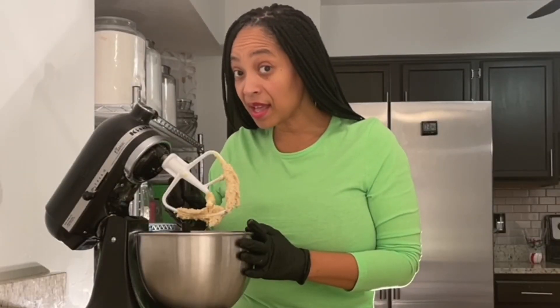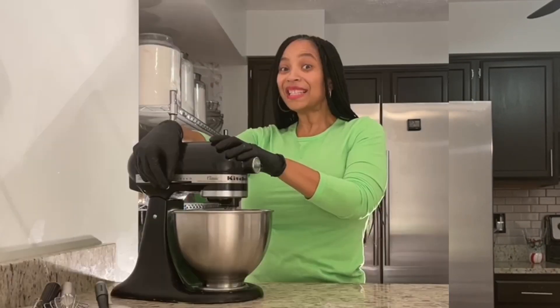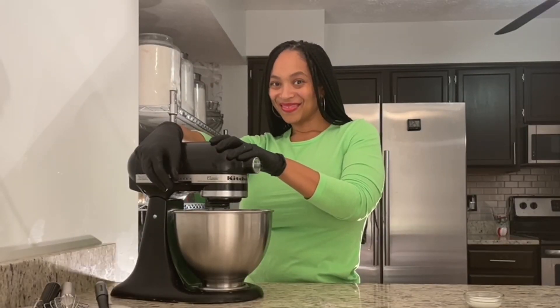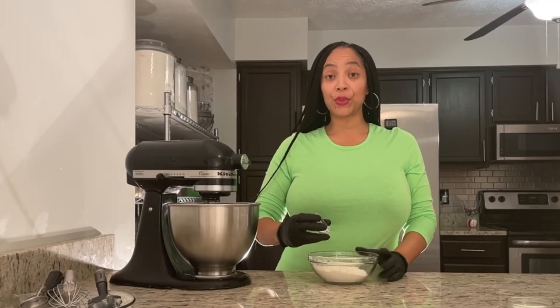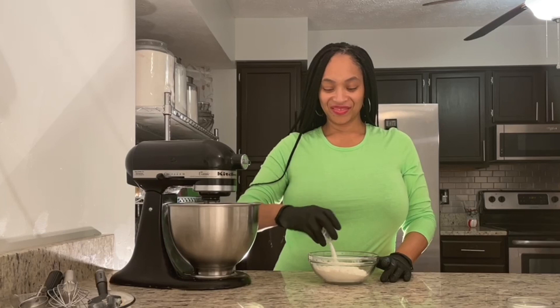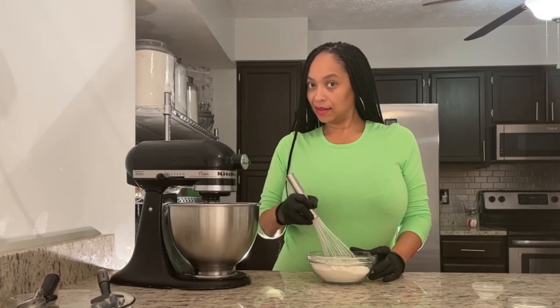And don't forget the bottom. Let's mix it up. Taking my salt, I'm ready to add it to my flour. Grab my whisk — I'm going to go ahead and mix it up by hand.